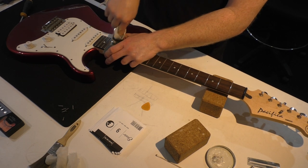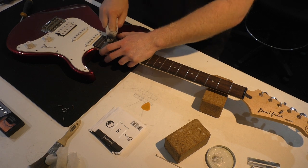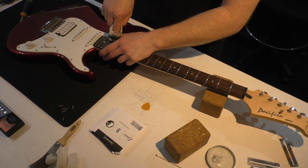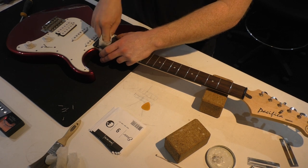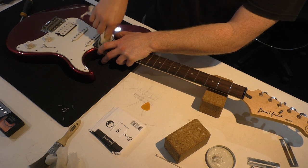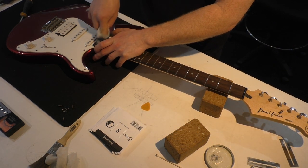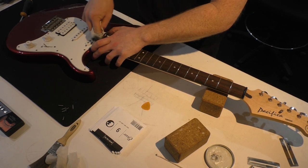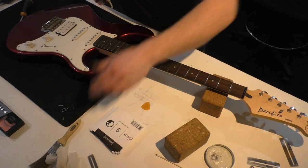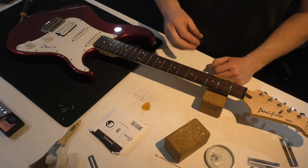Generally, once a guitar is set up — unless you change the string gauge, the tuning, or set it up for slide — you can sort of set and forget it for at least the season you're in. If you set it up in the middle of winter you'll probably need to set it up again in the middle of summer. I like to set them up in the changing seasons to get ready for the next one, maintaining an average around spring and autumn. We're pretty stable temperature-wise around here — Western Sydney gets very hot but doesn't get that cold. Just treat your guitars like children or dogs — don't leave them in hot cars.